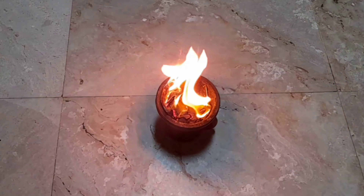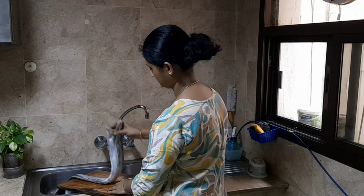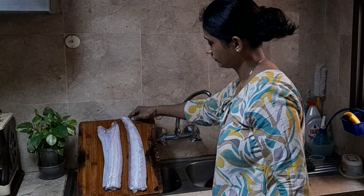Welcome to the video. We are very excited to take a clean fish in the middle of the video.